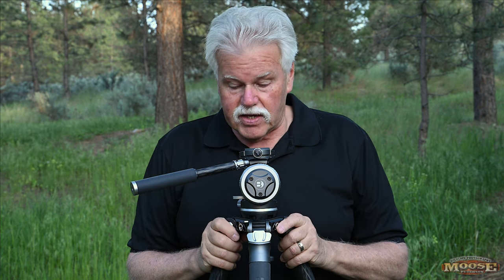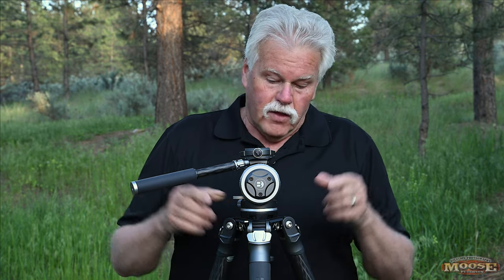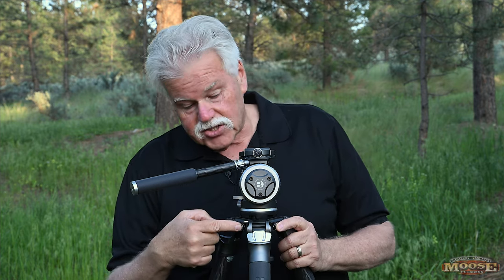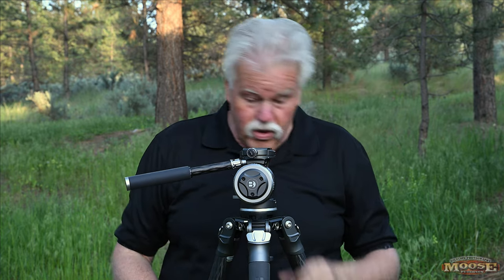Before we get to the head, the tripod has a new top collar and top saddle. It's smaller but sturdier than what you might see on other tripods — not as broad, which makes it fit in luggage more easily. It has three-eighths threads so you can attach arms, articulated arms with monitors or lights — all that great stuff.